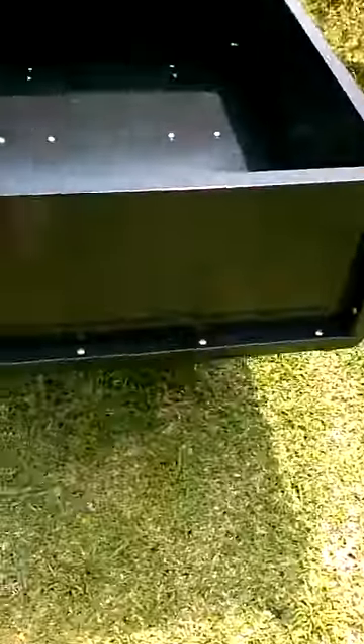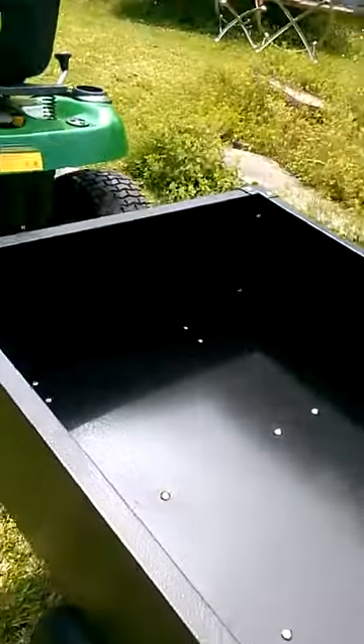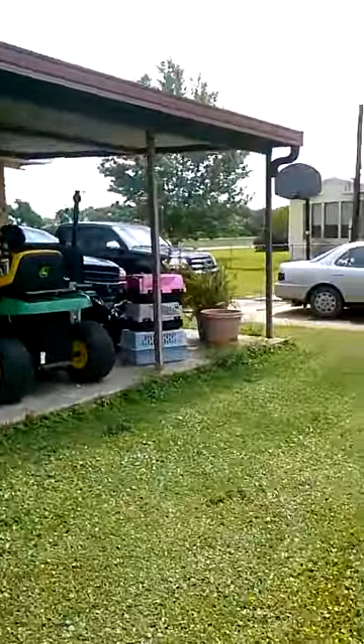It's got a sliding gate. Pull the gate up to dump it. We also have another one over here, but that's for my grandfather's work.